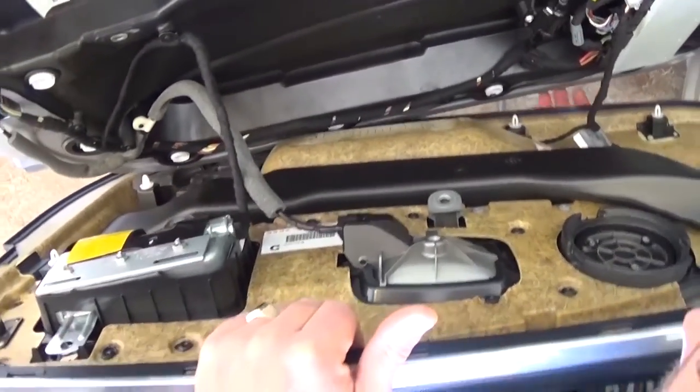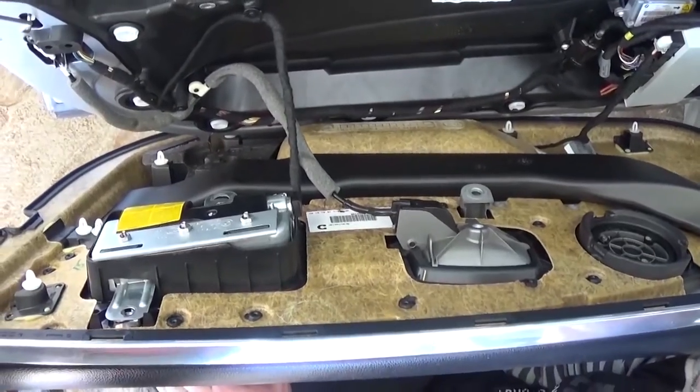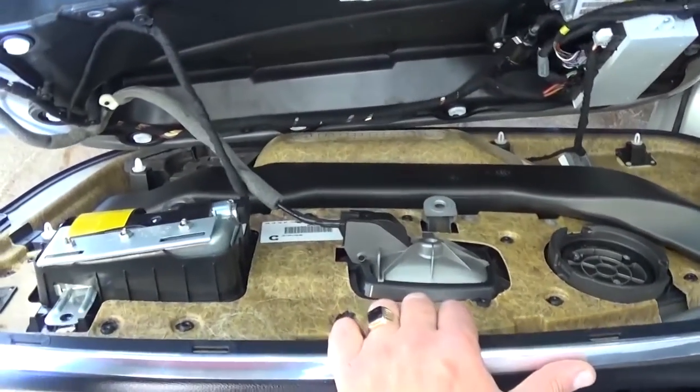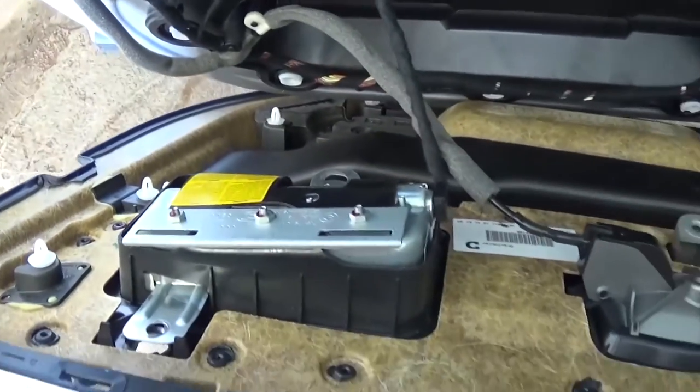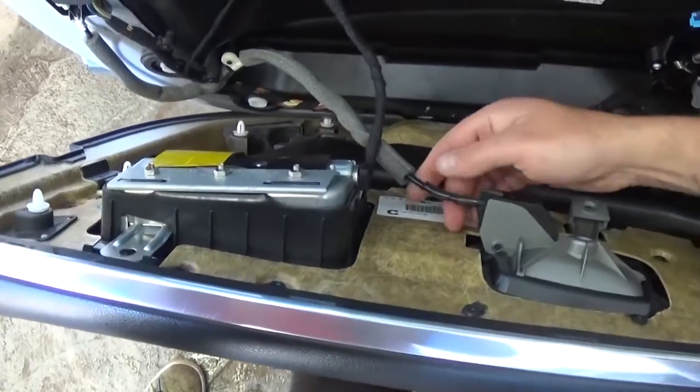We need to unhook all the wires and the airbag as well. Make sure that you unhook the battery before you proceed, just in case — that's the airbag right there and you don't want that thing to explode in your face.